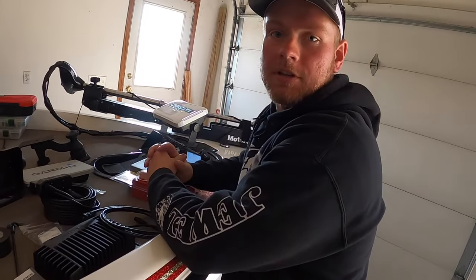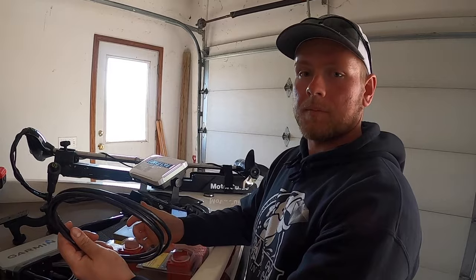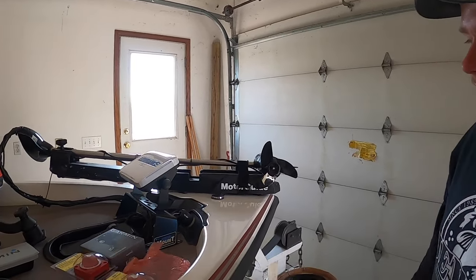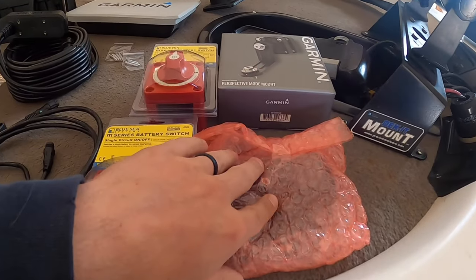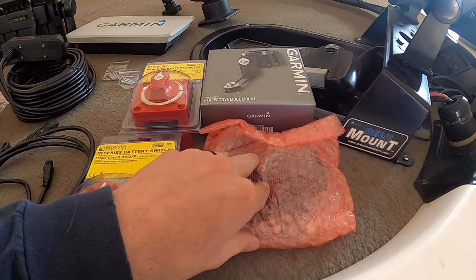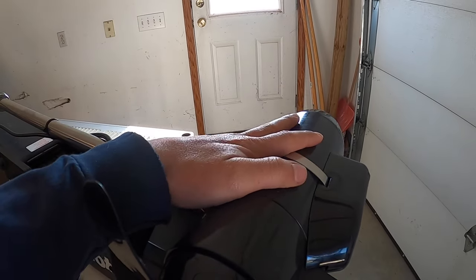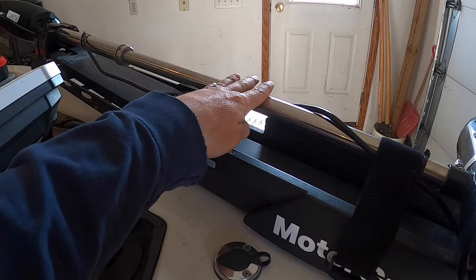But on my boat, I installed it back here and had to get an adapter cable. So that's something to keep in mind. If you're going to install it further back, just know that if you go further away, you're going to need an adapter cable — an additional $75 to get the 10-foot extension cable compared to the six-footer that comes with it. This is the standard mount that comes with it. You can put it on your trolling motor head or up on the shaft.